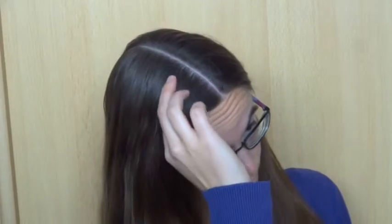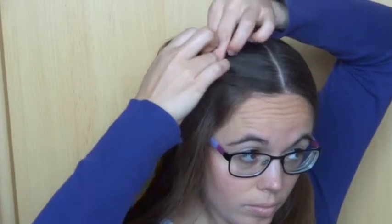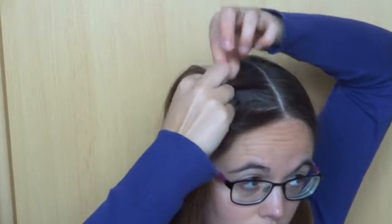Then take a small section of hair and divide it into three strands. Cross the back strand over the middle one and the front strand over the middle one.